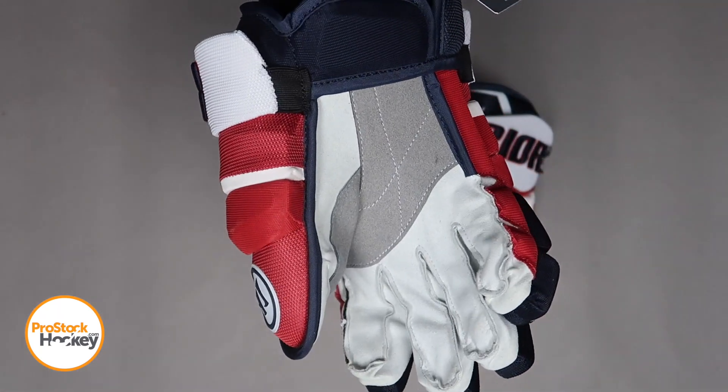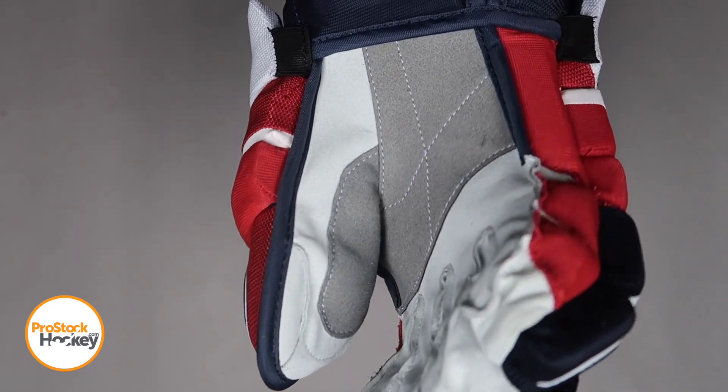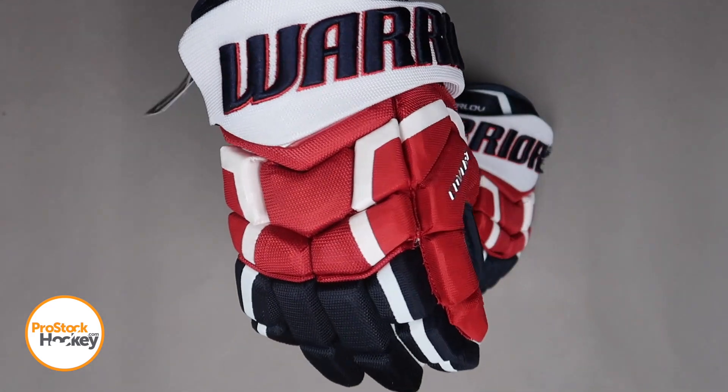If we take a look at his palms, they're pretty standard Micronash Ice Pro Palm materials with overlays in the thumb and palm area.